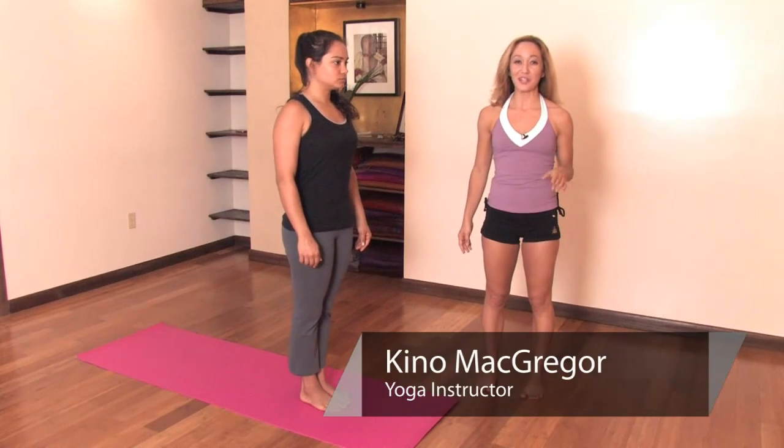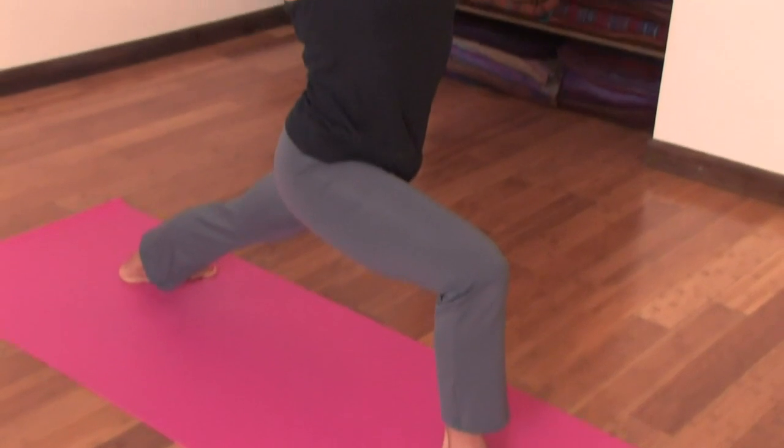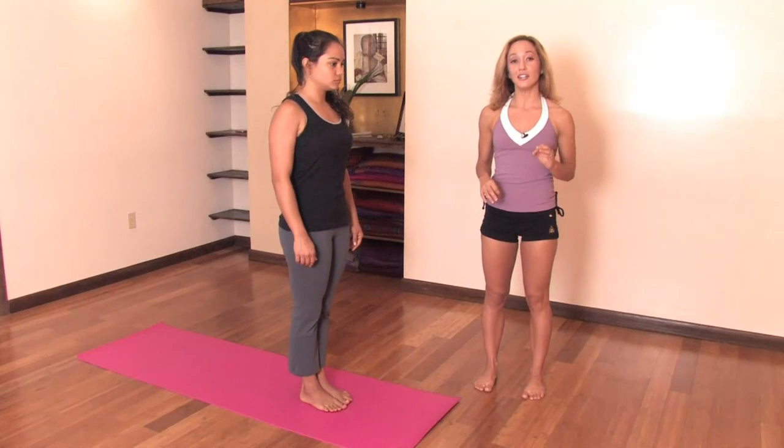Hi, I'm Keno McGregor. We're here at Miami Life Center. Today we'll be taking a look at how to learn Ashtanga Yoga at home. Ashtanga Yoga is an age-old practice that comes from a lineage located in Mysore, India.